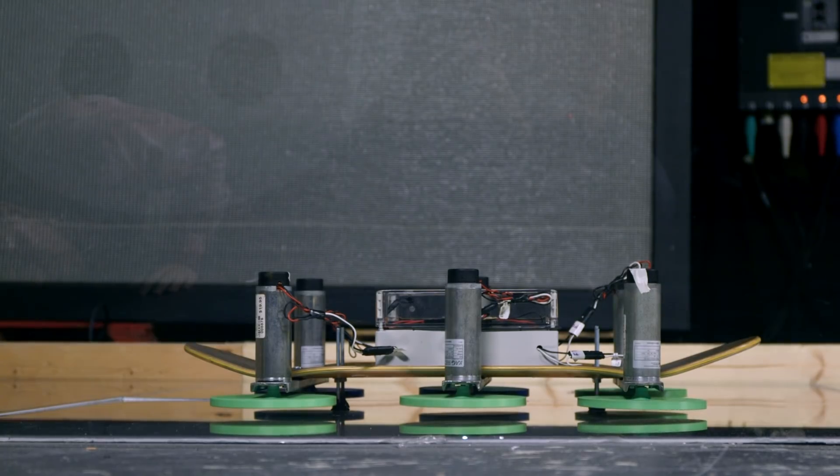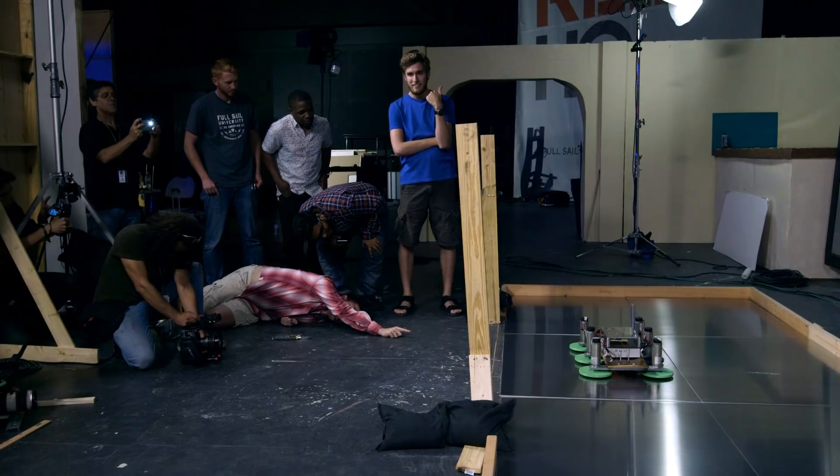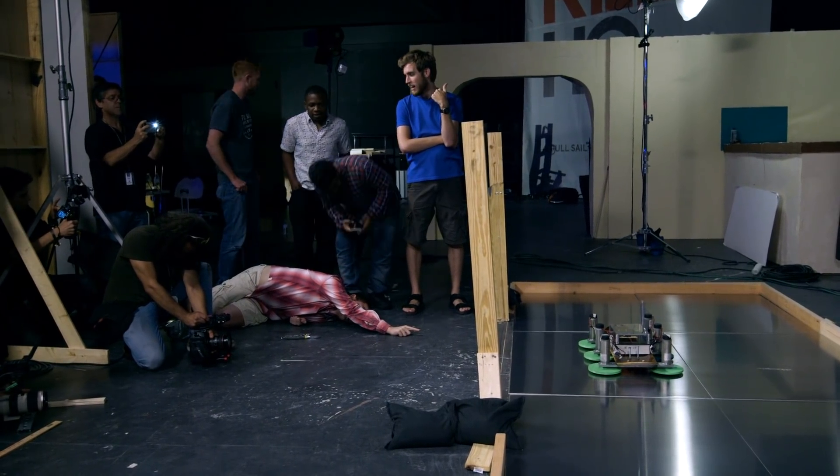Do we have liftoff? No. It looks like it's trying though. Yeah, it's vibing. I would say turn it off. All right, we'll turn it off.